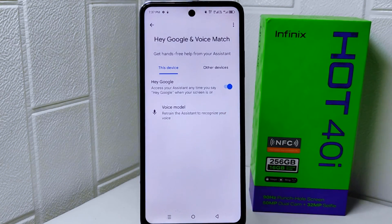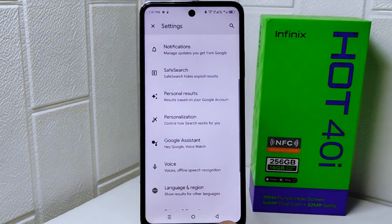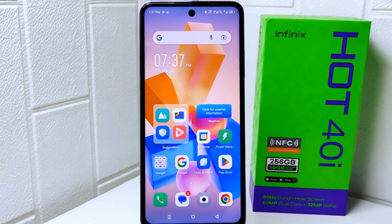That's the tutorial on how to activate Google Assistant on the Infinix Hot 40i device. If this video was helpful, don't forget to like and subscribe to get more information from this channel. Thank you.